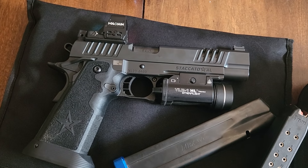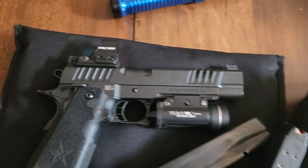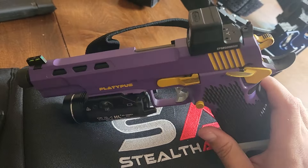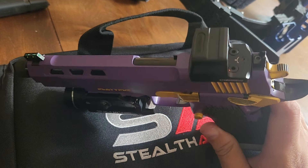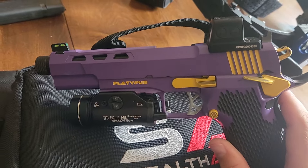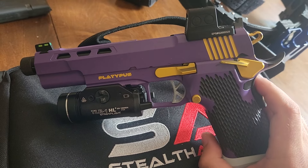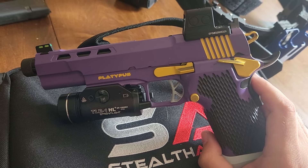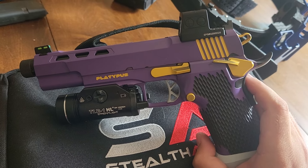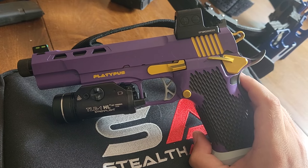The Staccato is set up with a TRL1HL and one of the Holosun competition optics. With the Platypus, it's the exact same light, but I went for the full size EPS — mainly because it's an enclosed red dot. If you've ever had to shoot in inclement weather, even a little bit of rain can really mess up open dots. So I've been trying to switch to closed emitters as much as I can, and that's why I went with that on the Platypus.